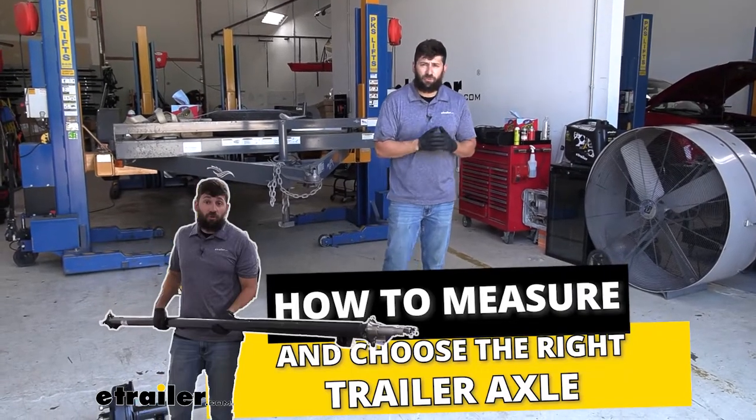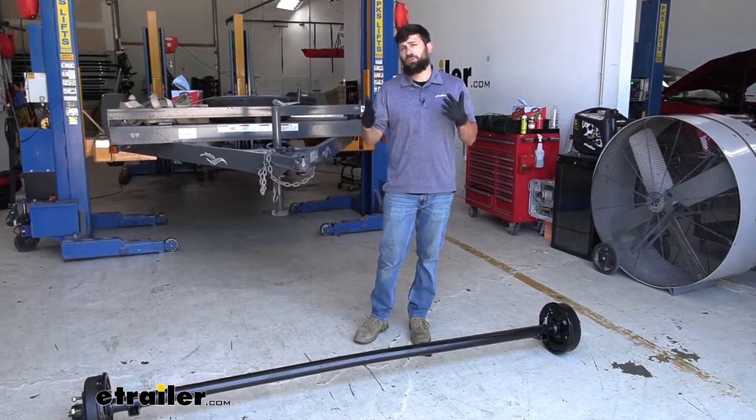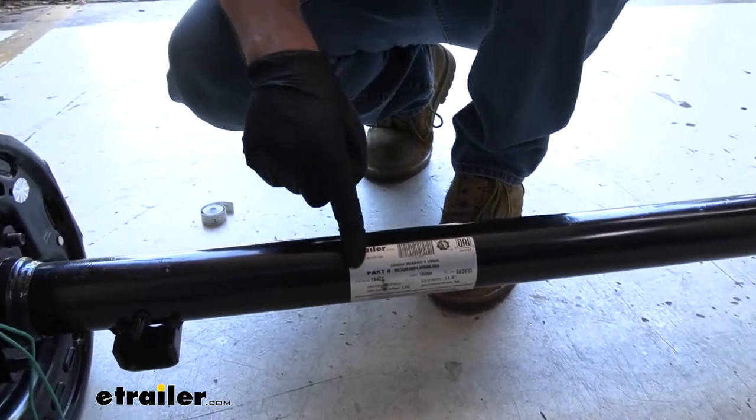In order to find the correct replacement axle for your trailer, there's a few things you need to do. The first one is we need to determine the capacity. The first place I always check for the axle capacity is on the axle tag, which is actually located on the axle.